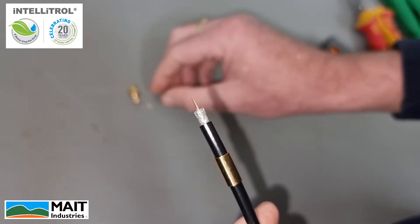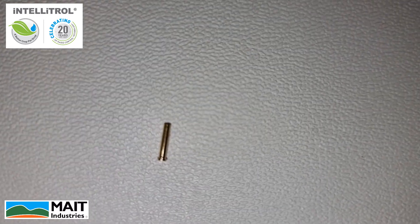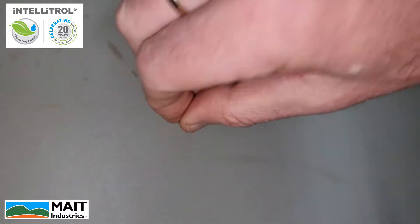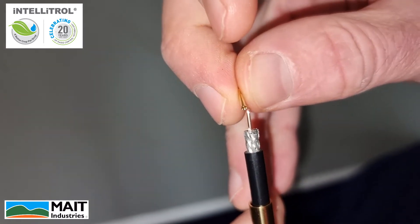The second step is to get our center pin on. The center pin has a flared end and a flat end, so the flared end needs to go onto the center conductor. Grab the termination and bring the flared end over like so.